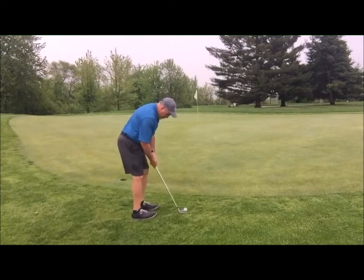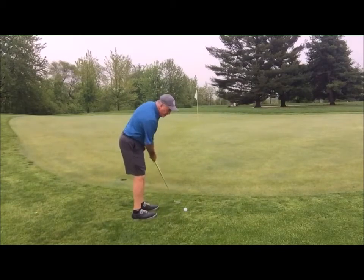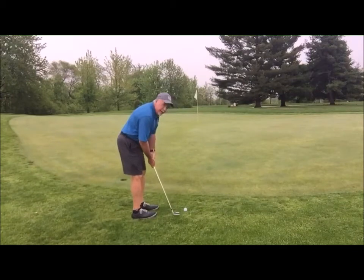So choke down, weight forward, get your landing spot, and we're going to use basically a putting stroke with a lofted club. I'm going to try to carry it about one-third and let it roll two-thirds. Let's see how I do.